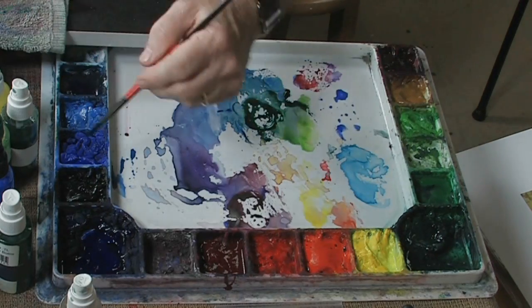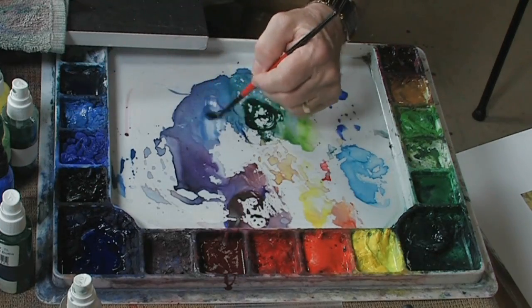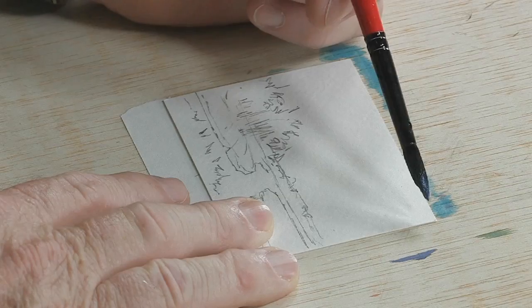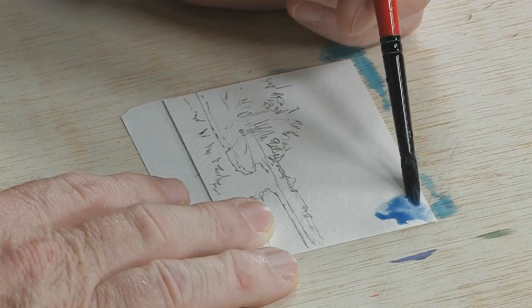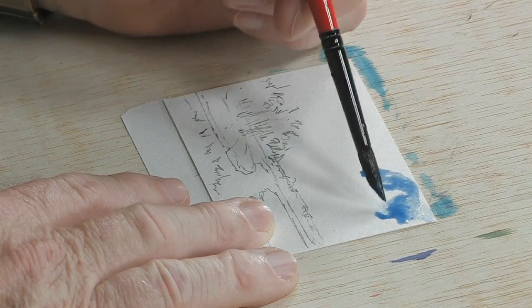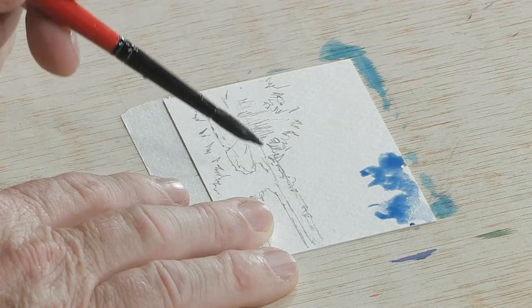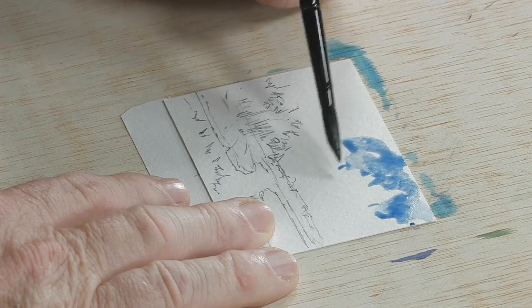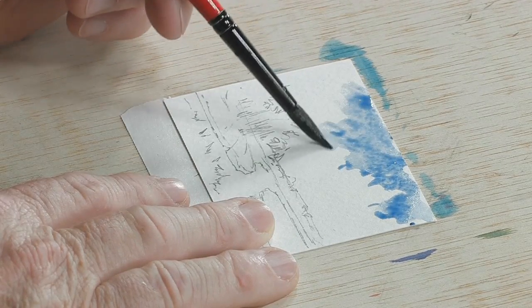I'm going to start with a sky. I'm going to have a little bit of cerulean blue and mix that up in my palette. We'll start working with the sky first and keep it very simple — just a nice little blue sky with a couple of little clouds. We'll go ahead and get the sky in first. The reason I want to do the sky first is simply because I'm going to have some tree area up against the sky area, and I want to make sure I don't put that color on wet color.